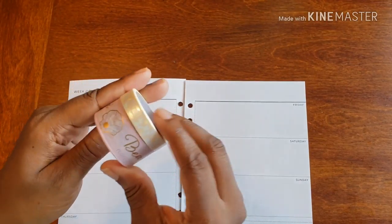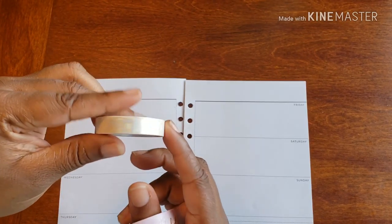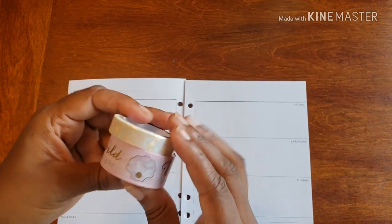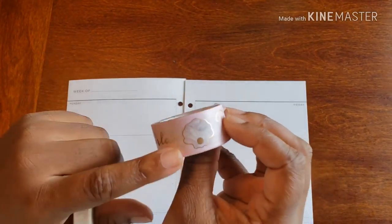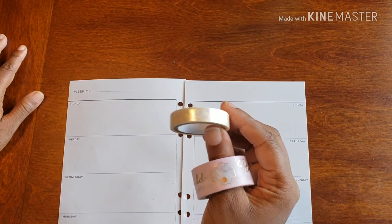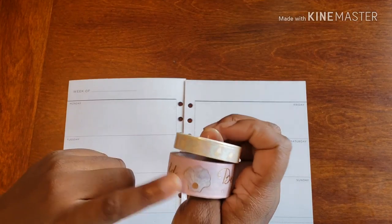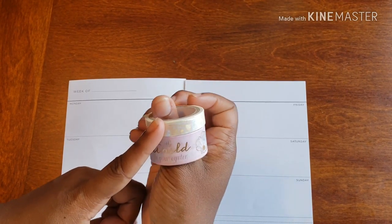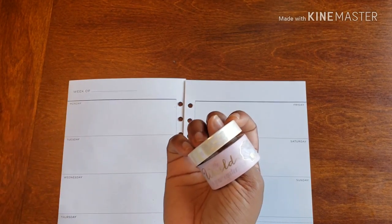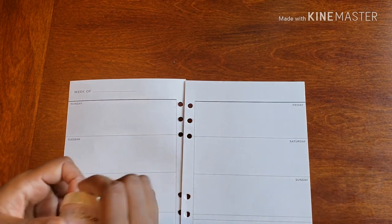To start, I have this super cute washi to work with. I truthfully cannot remember the last time I've worked with this washi — I don't think I've ever used it before, which is a crying shame. This one says 'The World Is Your Oyster' and it looks like the inside of an oyster. It has that pearlized glow to it — looks like a pearl. The colors really spoke to me.